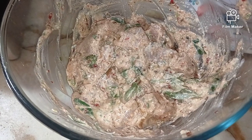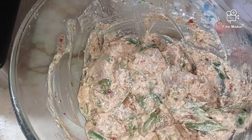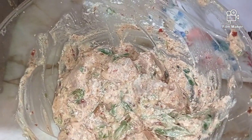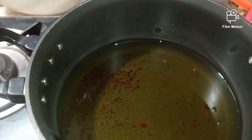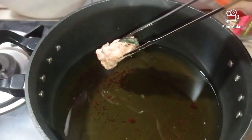It's been over an hour since we kept our chicken for marination and our oil is also heated up well. One by one we will add our chicken into the oil and cook it till it is golden brown from both sides. We have to be very careful because the oil is hot and we don't want to get burned.